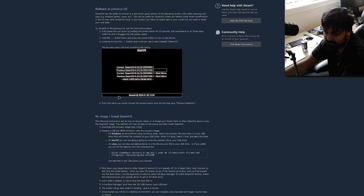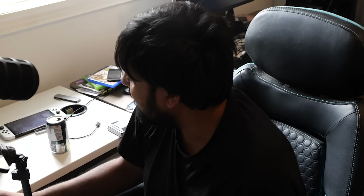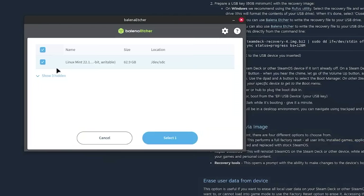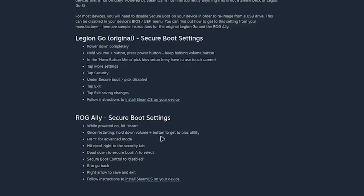They say you can install it with the instructions on their page. First things first, you need to download the recovery image — it's a 3GB image. As long as you have a flash drive or portable SSD, you can plug it into your system and use a tool like Rufus on Windows (which they link to) or Balena Etcher if you're on Mac or Linux. It takes a few minutes to copy over. Depending on the device, they have different instructions — for a Legion Go or a ROG Ally you follow specific steps.